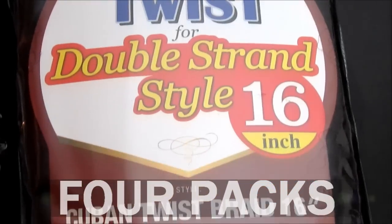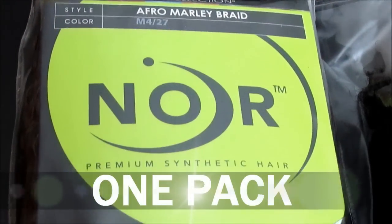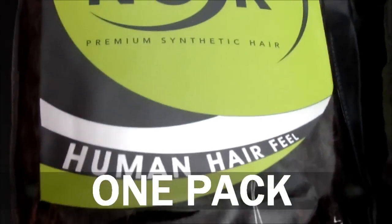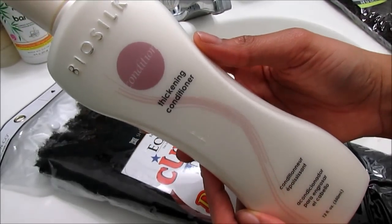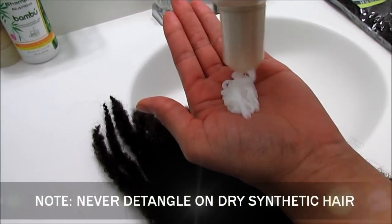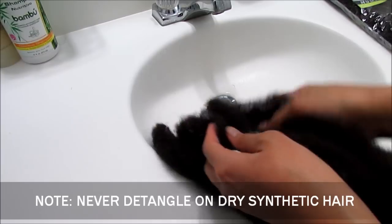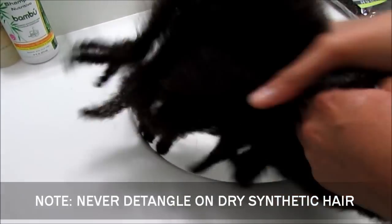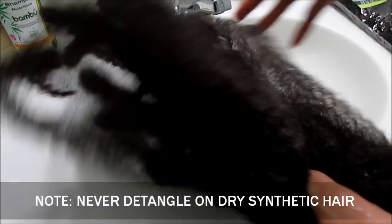I'm using color number four along with one pack of Jana Collections Afro Marley Braid M427 Mix. For the first process, I'm using Bio Silk's thickening conditioner because I do not like to manipulate or detangle on dry medium, so I'm applying a generous amount of conditioner along the hair. This just helps to create slip as I'm maneuvering my fingers throughout the hair.